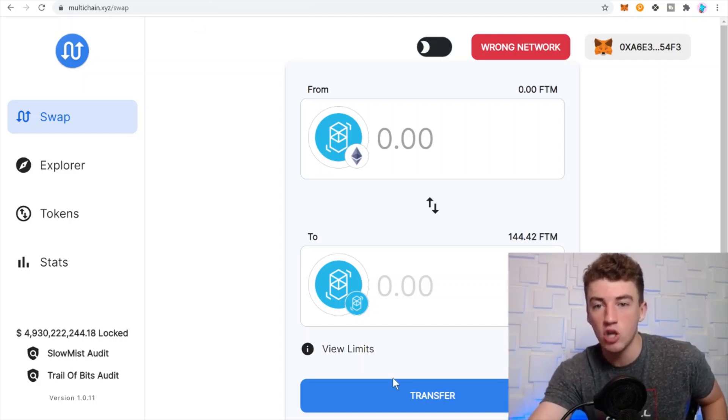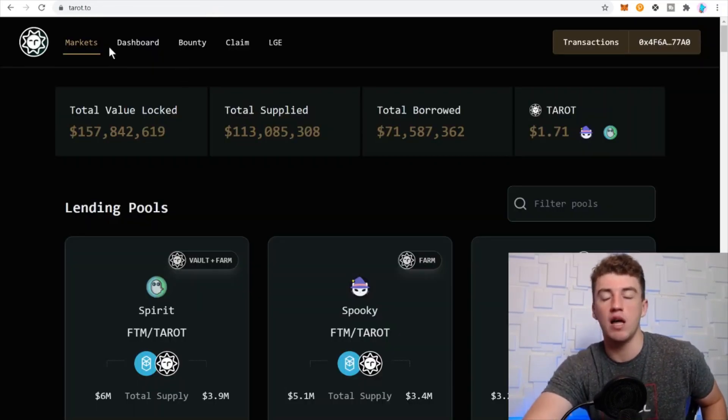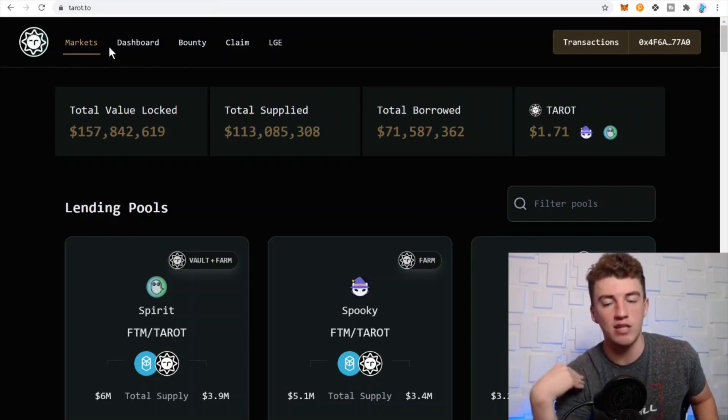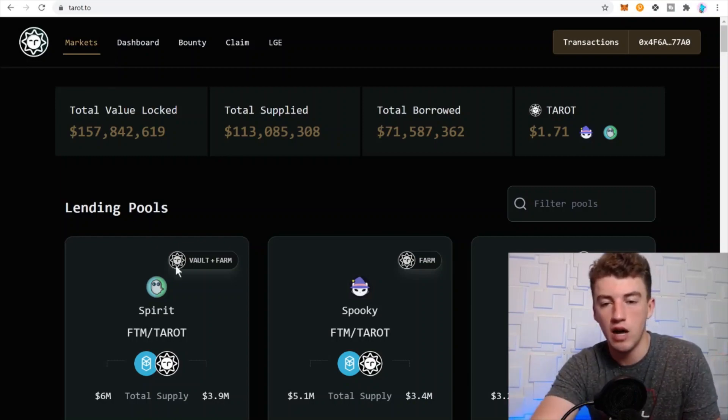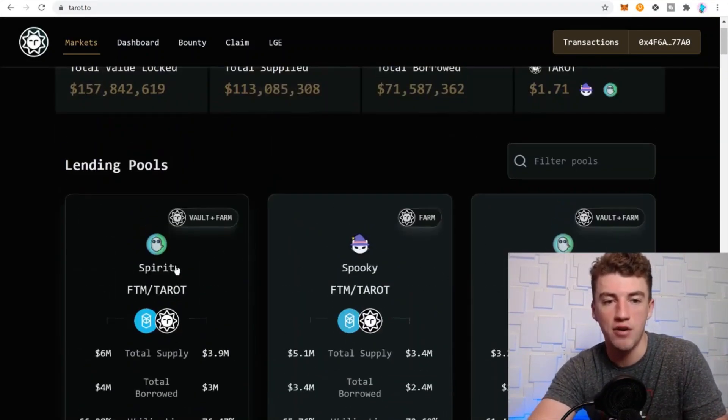Now that you have money on the Phantom network in your MetaMask wallet, let's check out tarot.to — I'll leave all the links in my description as always. I've been using Tarot, which is why I bring it up, and a lot of people have been asking me about it. It's a great protocol I use all the time. Scroll down to get started.